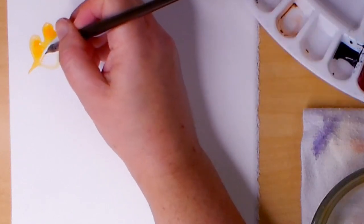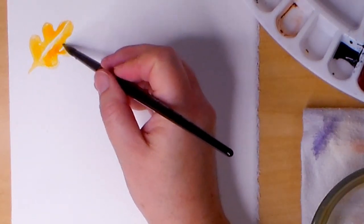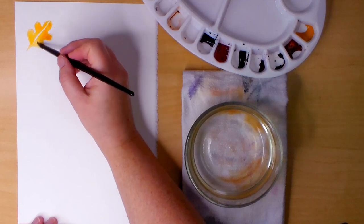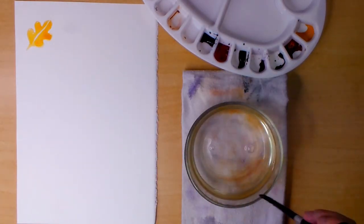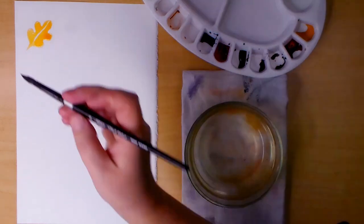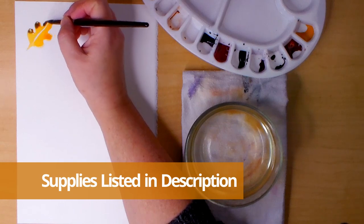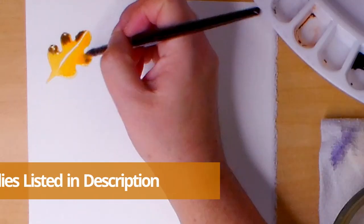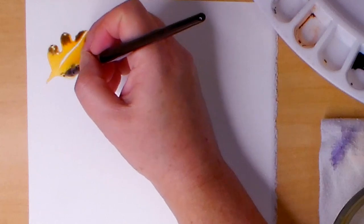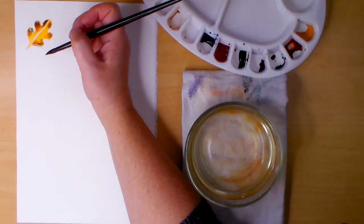This first design is a simple oak leaf. I'm using gold ochre on dry paper and adding some sepia and burnt sienna while it's still wet. I'm leaving a gap in the center for the stem that runs through the leaf. All of the paints I'm using are Winsor Newton and Daniel Smith brand, and I included all of the supplies in the video description. The brush I'm using is a Black Velvet round size 8, which is my new favorite, and the paper is Fabriano Artistico hot press 140 pound.